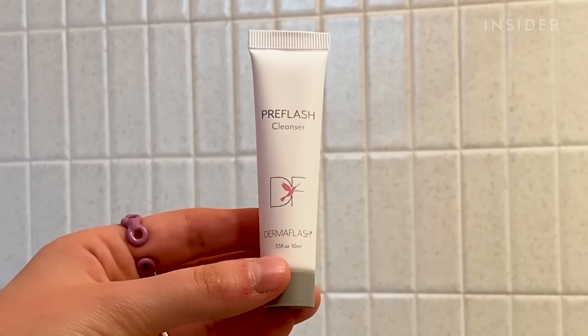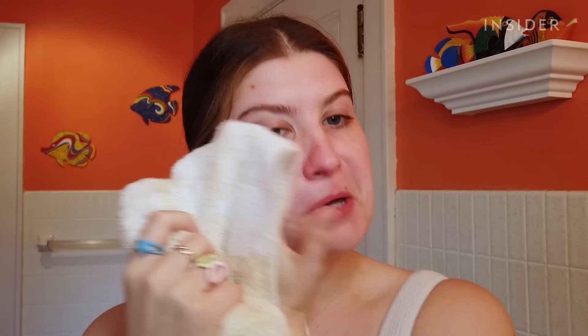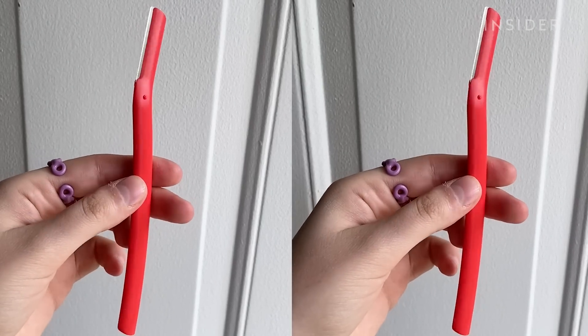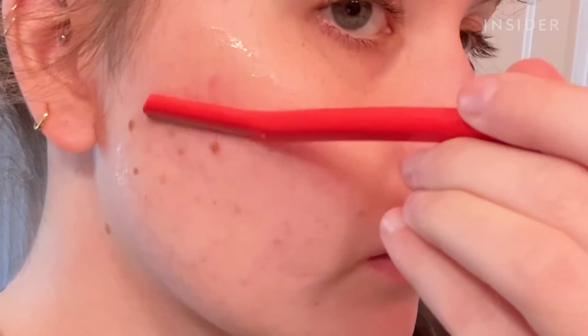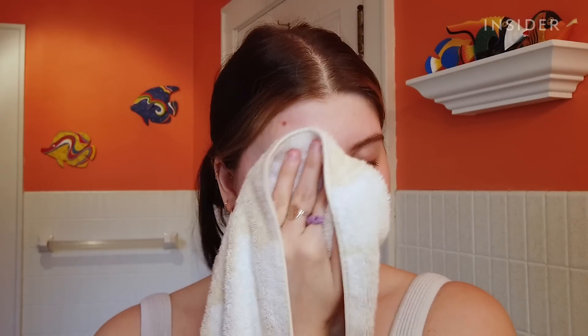The first step is to wash your face with the pre-flash cleanser. What's a little bit different about this Dermaflash dermaplaning device is that your face is supposed to be bone dry when you're doing it. Usually with my $1 face razor I have a little bit of serum on, and I find that helps it glide across the skin easier, so I'm gonna hope that they know what they're talking about.